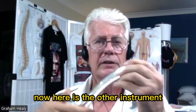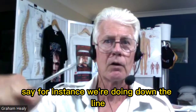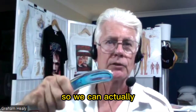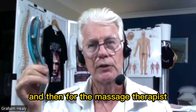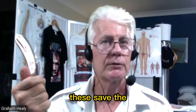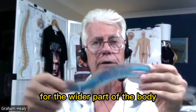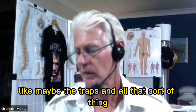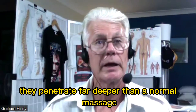Here is the other instrument — this one covers the wider areas, say for instance going down the quad muscle. It actually penetrates a lot deeper than fingers will. For massage therapists, who usually wind up with crippled hands after years of massaging, these tools save their hands. These are for the wider parts of the body, like the traps, and they penetrate far deeper than a normal massage therapist.